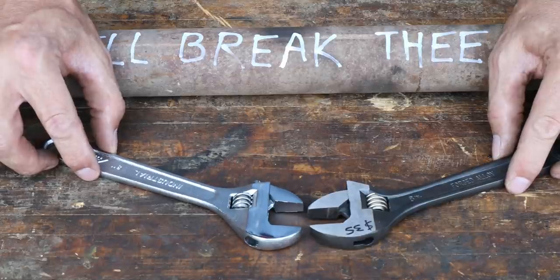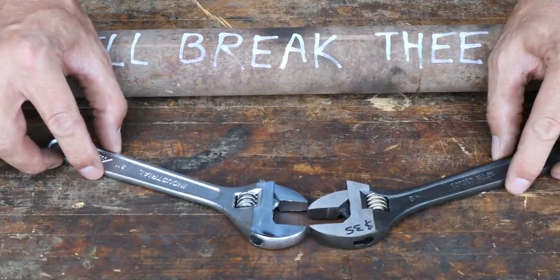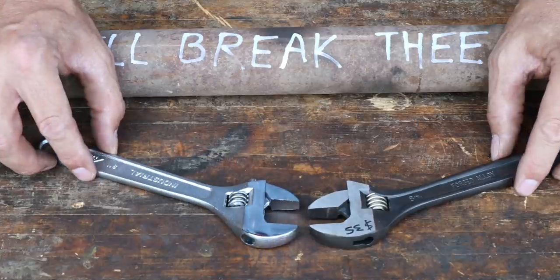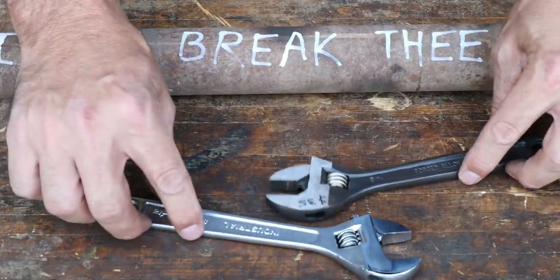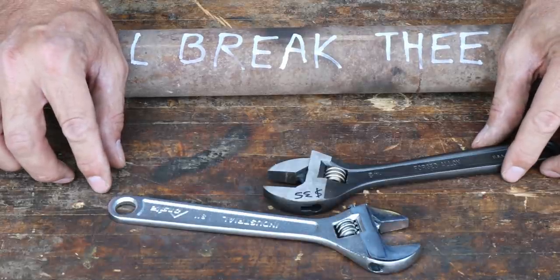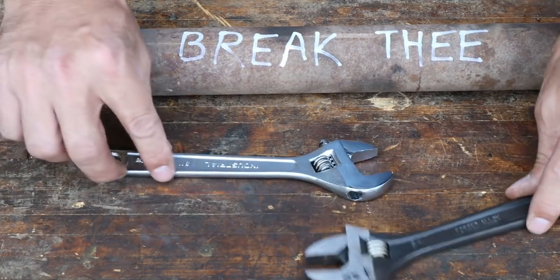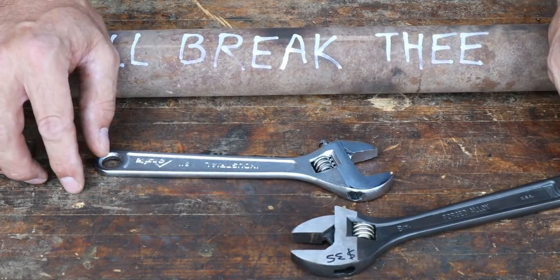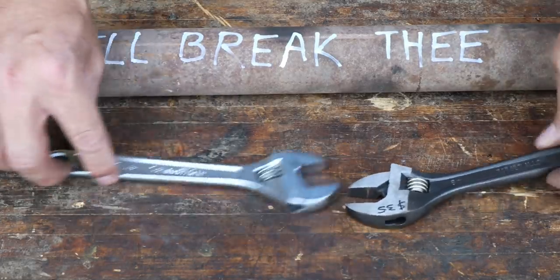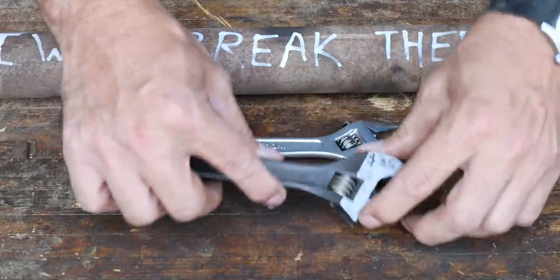Every time you break out a Crescent Wrench in a video, there's always going to be someone - elitists - that say you should never use a Crescent Wrench. Anyone who says that doesn't know what they're talking about. Of course it's better to use a box-end wrench or a wrench that fits the nut, but the reality is if you're down in the field or packing tools to a remote location, a Crescent Wrench is actually a really great choice and a must-have.